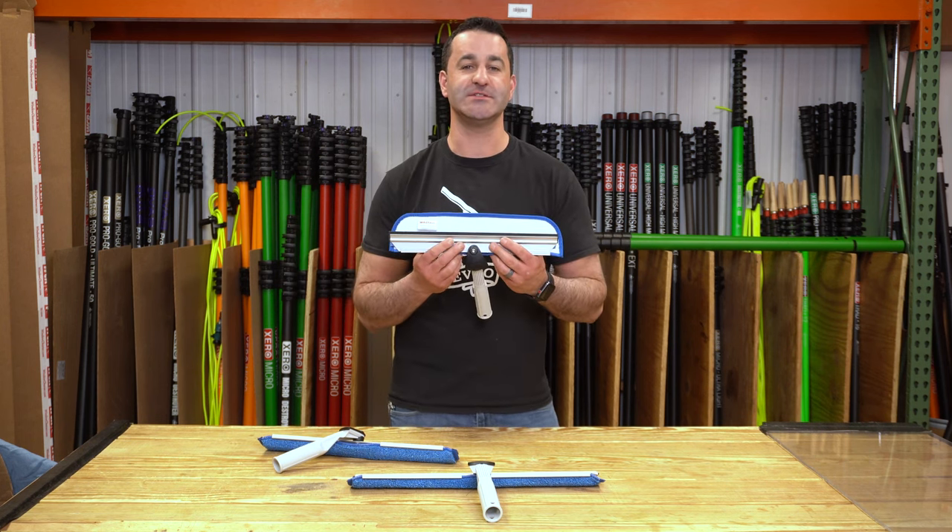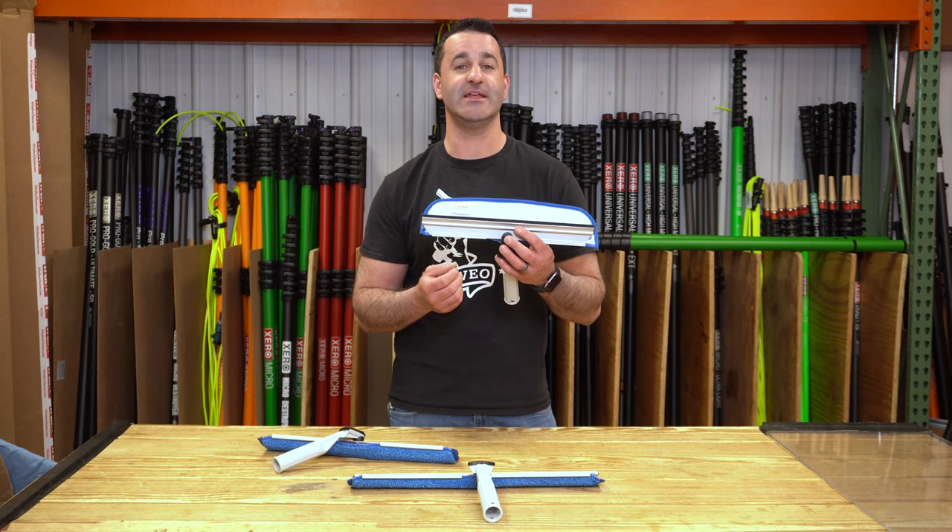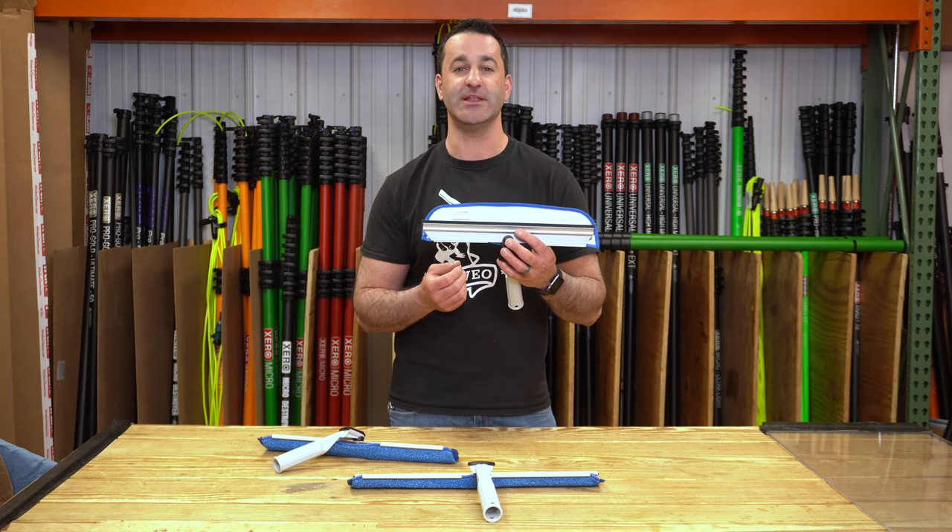It's available in a few different sizes. The newest thing from Wagtail, it is the Power Pivot Flipper, and of course it's available at windowcleaner.com.